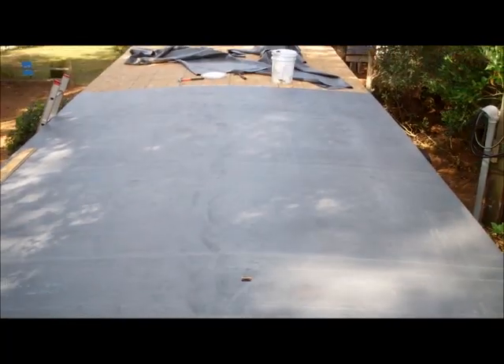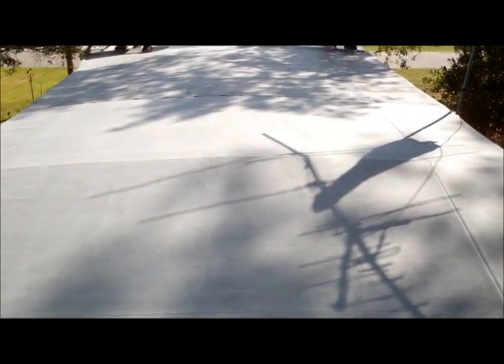It looks like after it's glued down, this whole side here is glued. Glued. Transition right here, uphill, glued.